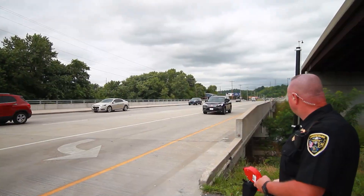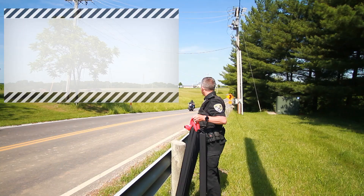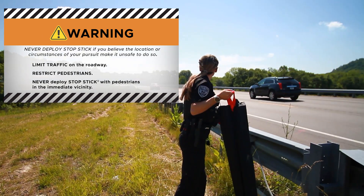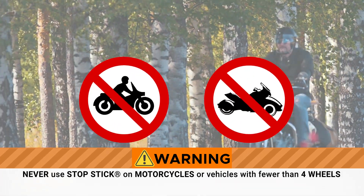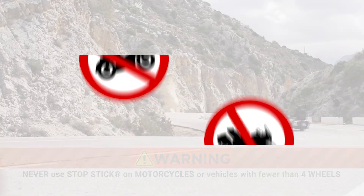Before deploying StopStick, consider these important safety issues. Never deploy StopStick if you believe the location or circumstances of your pursuit make it unsafe to do so. And never use tire deflation devices on motorcycles or vehicles with fewer than four wheels.